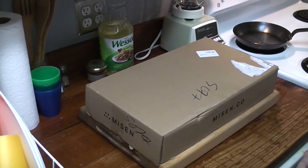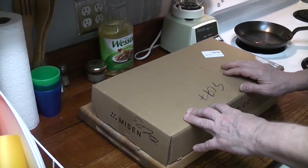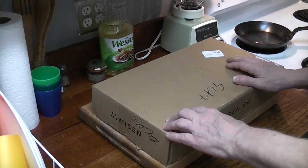We're doing a Misen carbon steel 8-inch skillet unboxing. We're going to season it, we're going to cook in it — eggs, egg test. So we're going to be doing a review of the Misen 8-inch carbon steel pan.